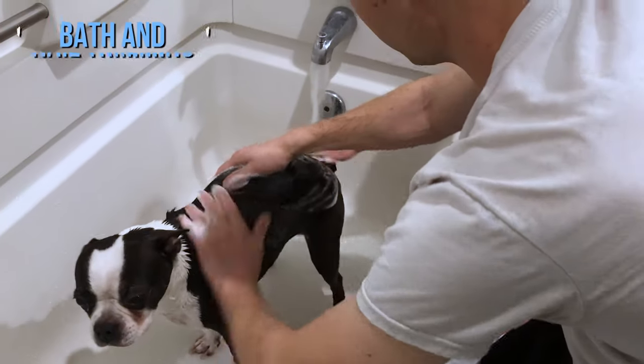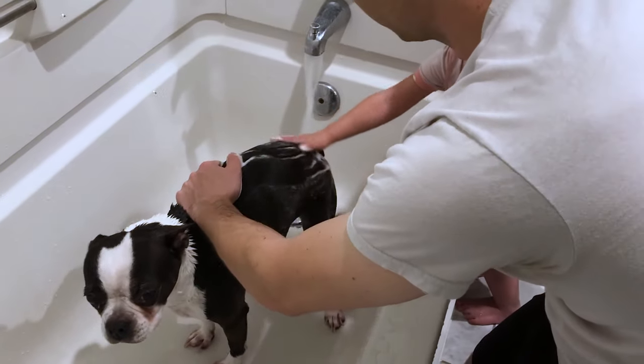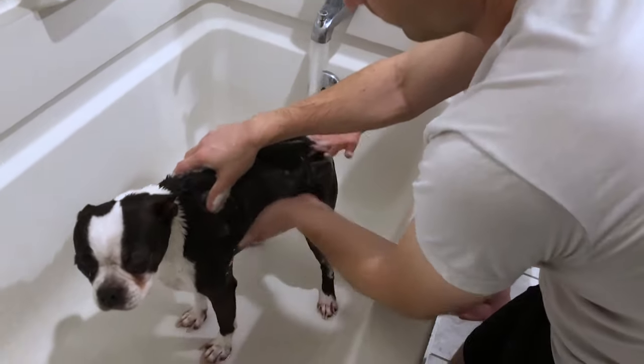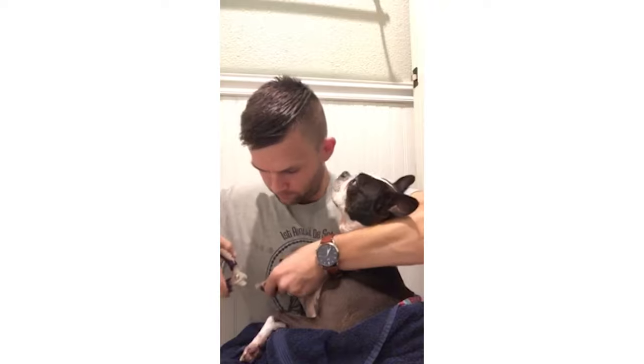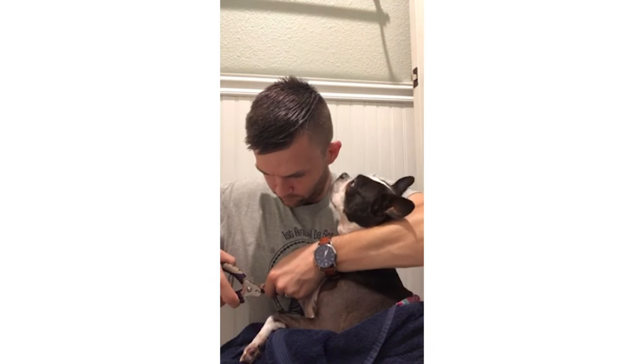Now onto the monthly things you're going to want to do. This is two things that Emily and I do and we always do them together: we give Bella a bath and then we trim her nails. Sometimes it's not every month exactly — we've done it more often and then less often, it just depends. Monthly is a really good number. You want to bathe them first; I think it helps soften up Bella's nails, so then after the bath we just trim her nails. We give her a treat immediately after so she enjoys the whole process.